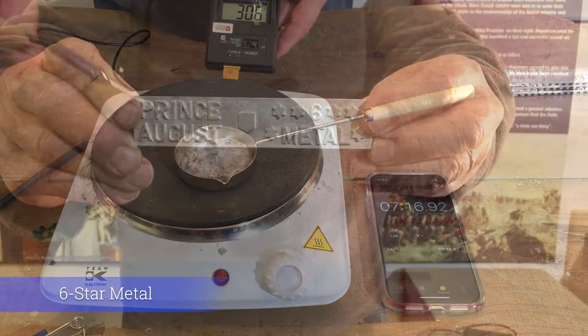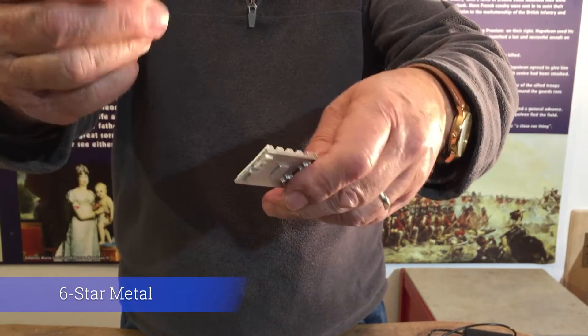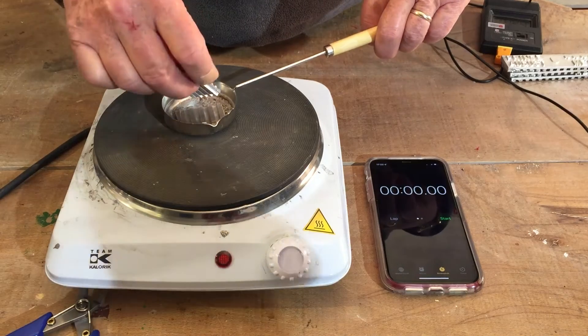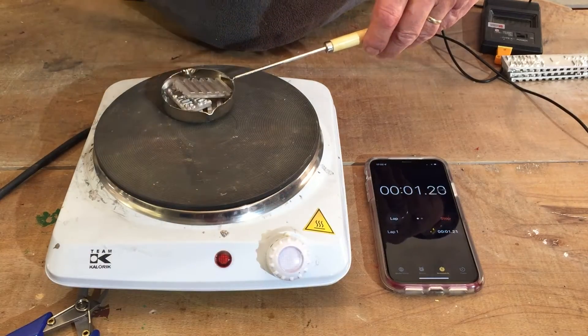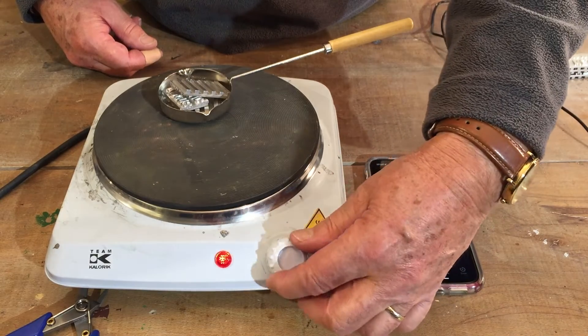Alternatively, you can choose our 6-star metal. It's a mixture of tin with some bismuth. Bismuth is a crystalline substance that will be more brittle, so it will be easier to snap and it will also melt a lot faster.